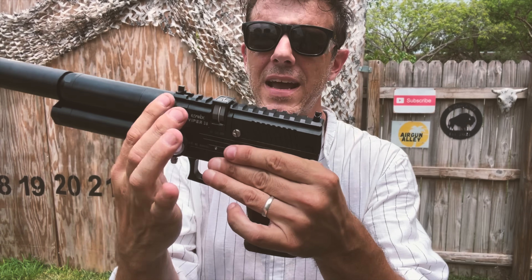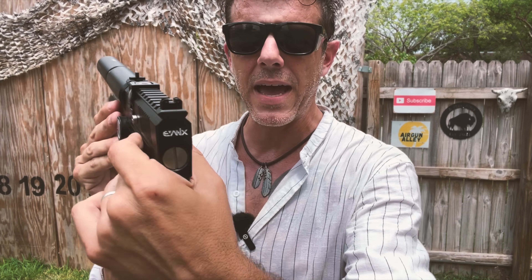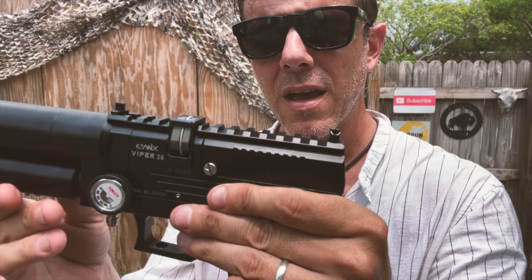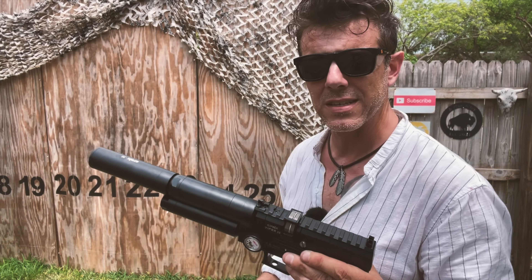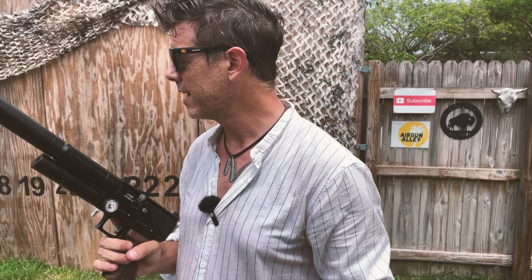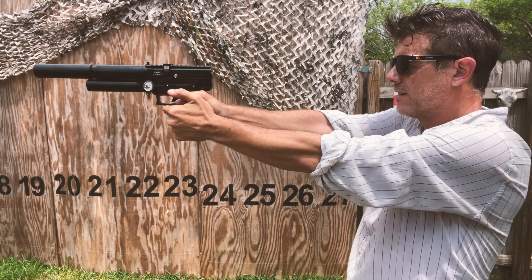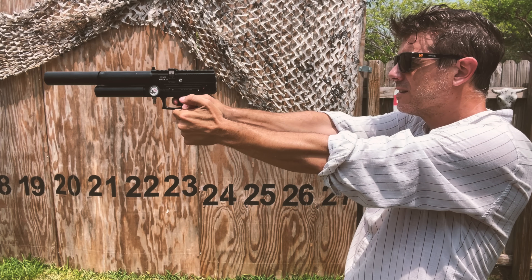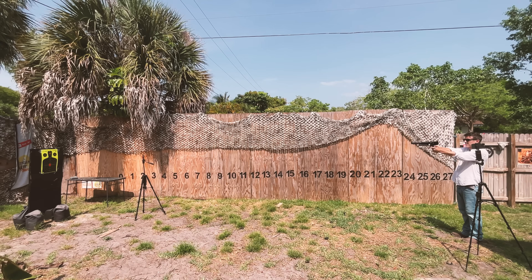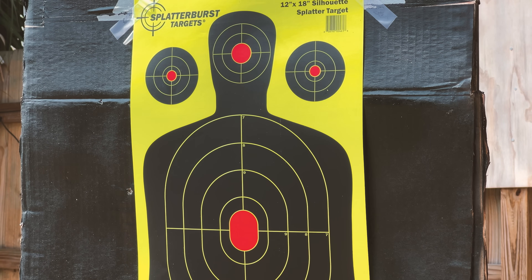So make sure you're subscribed to the channel. This one will be out next. Time to check the accuracy on this thing. As you see, there's a nice Picatinny rail that runs all along above the receiver. But it also has two very nice pronounced fixed sights. So I'm going to be only shooting with the fixed sights from about 27 feet onto our target. Let's see how I do — free-handed from almost 30 feet.